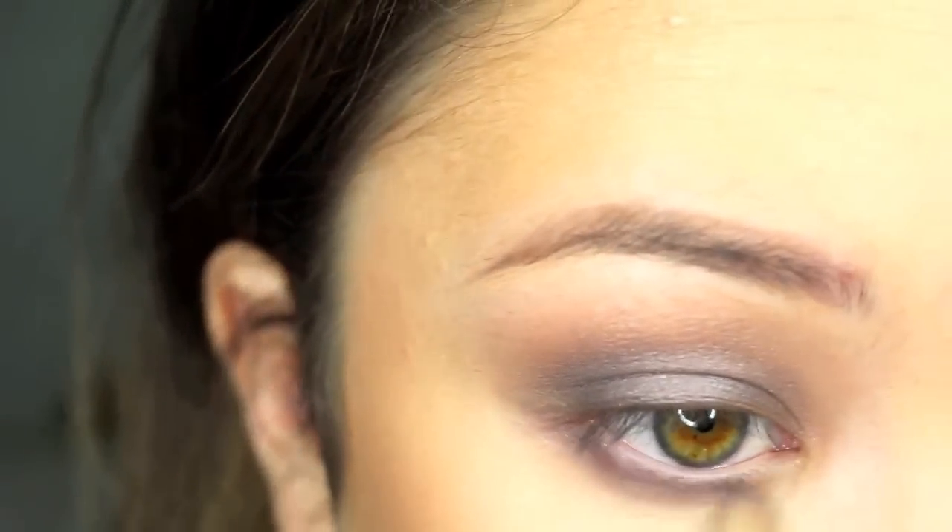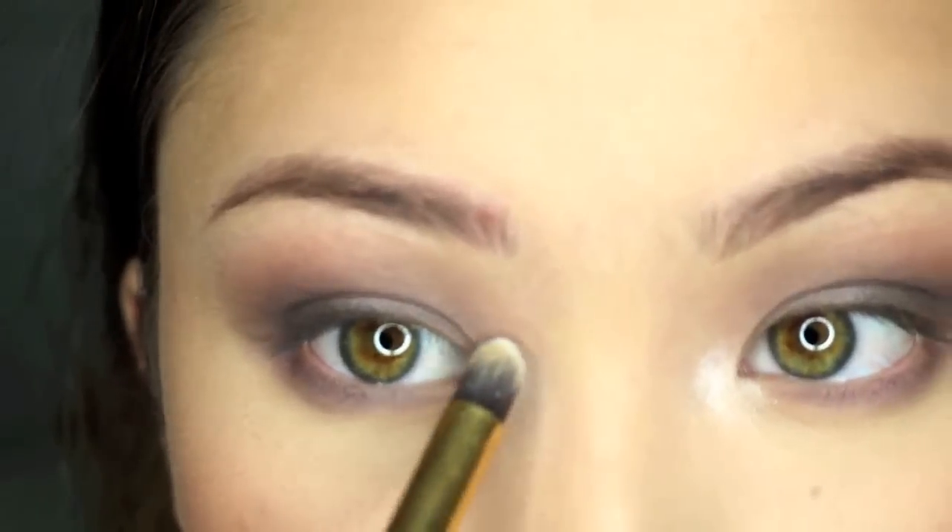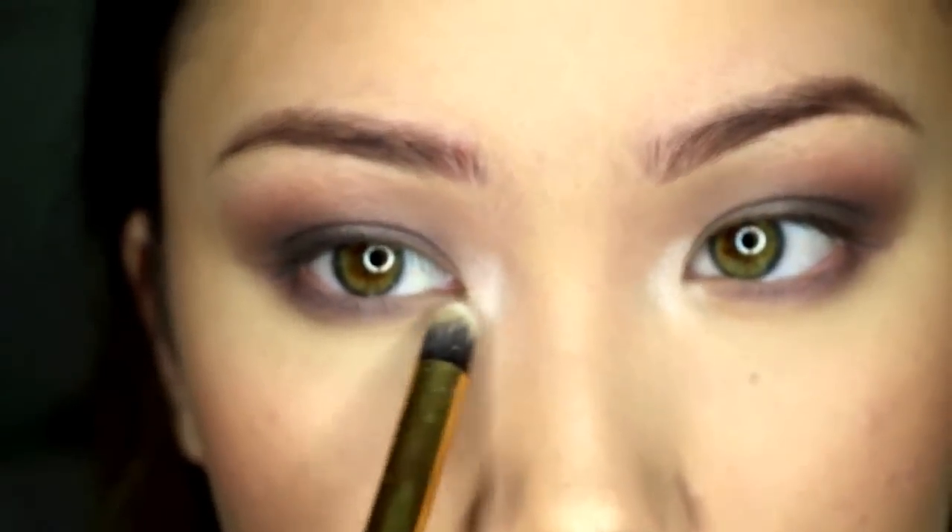Then with my MAC 219 pencil brush, I'm going to smoke out my lower lash line. Then with a random pencil brush, I'm just going to highlight my inner corners with the color Pearl from my Champagne Glow palette.